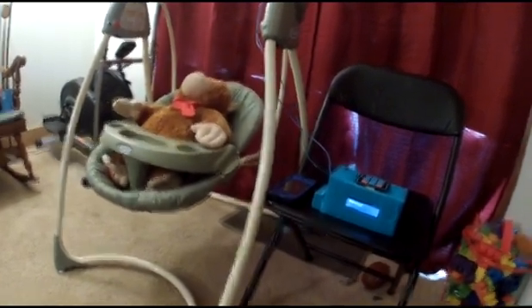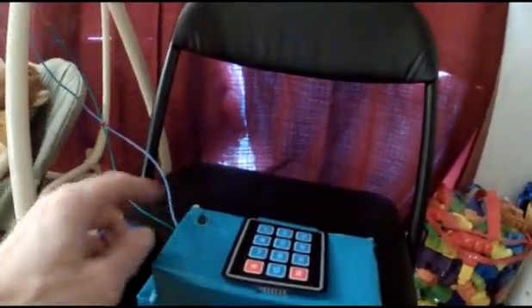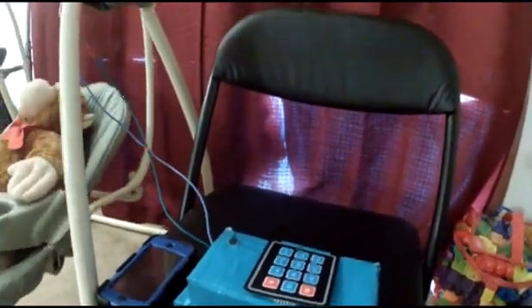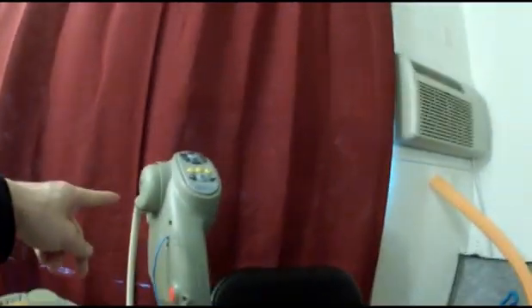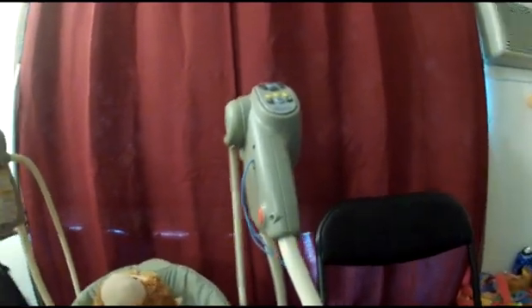On the Arduino in this project I'm using the sound sensor, which is right here, as well as the actuator, which is the motor in the swing propelling the arm. So that's my automatic baby swing project — thanks.